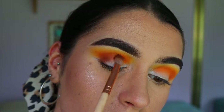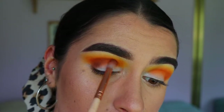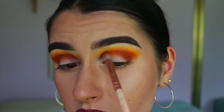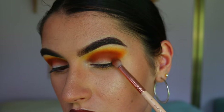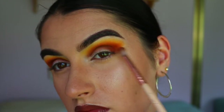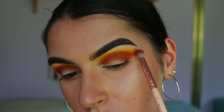Next I'm going in with a brown — I think this is Mocha from the Jaclyn Hill Morphe palette — on the petite crease brush, slowly building that through the outer corner and through the crease. I want to start bringing it up into those orange tones, so I mix a bit of Flame Point and Mocha on the brush and work it through the crease area for a nice soft blend.